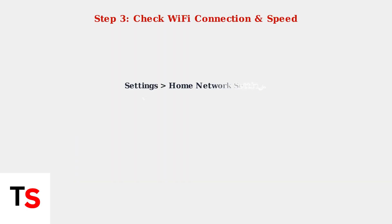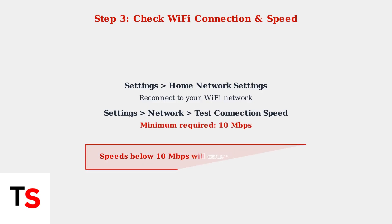Reconnect to your Wi-Fi network through Settings, then Home Network Settings. Then test your connection speed by going to Settings, Network, Test Connection Speed. You need at least 10 megabits per second for reliable playback. If your speed is below this, troubleshoot your internet connection first.